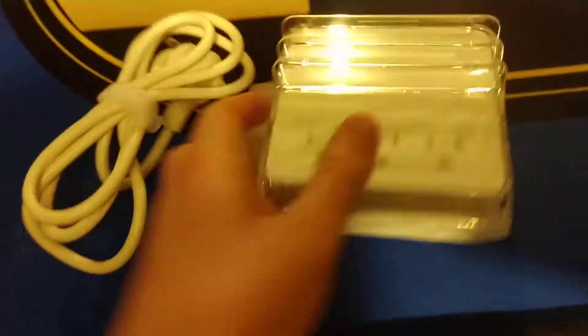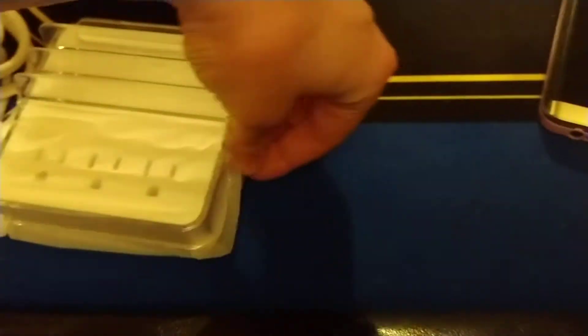Let's see what's inside. This thing looks beautiful. Wow, this is a heavy duty, good unit. Let's go ahead and unwrap this.